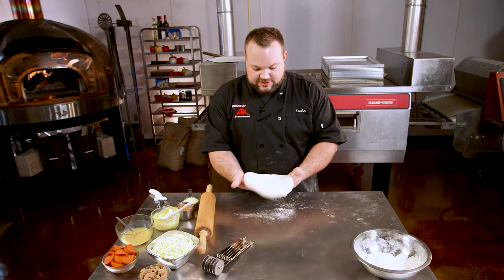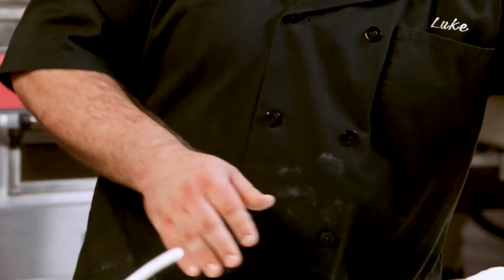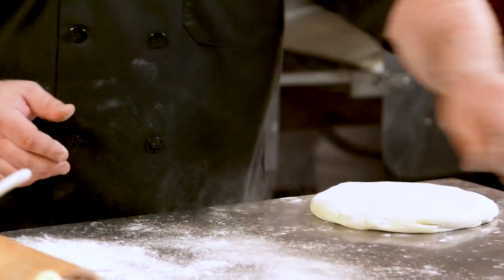This dough ball is about three days old, so we don't want it sitting around and going to waste. It's not really that round anymore, so we're gonna just hit it with a rolling pin and start off making something different besides pizza.